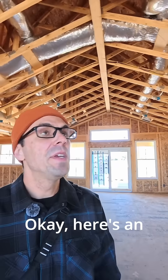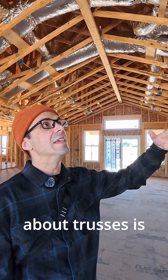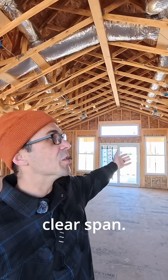Trusses versus stick built. Here's an example of a truss roof. Some things I love about trusses is it makes floor plan designing a lot easier because there's a lot less interior loads we need to think about, because everything is clear span.